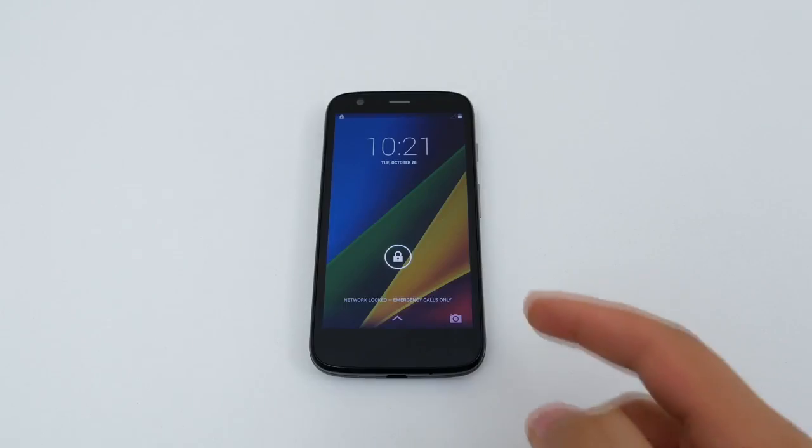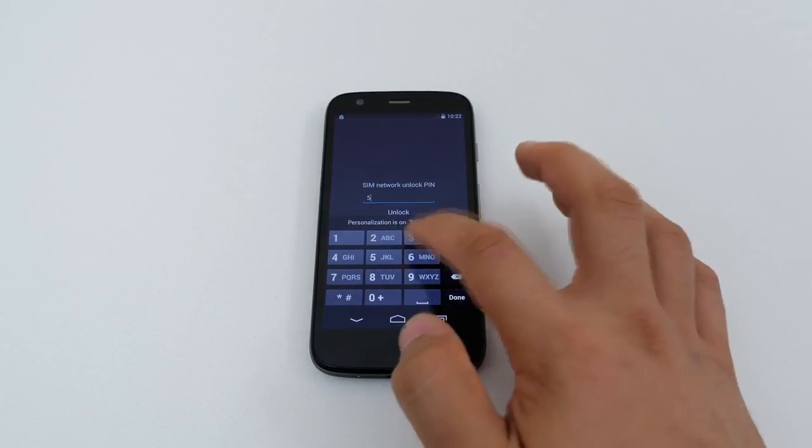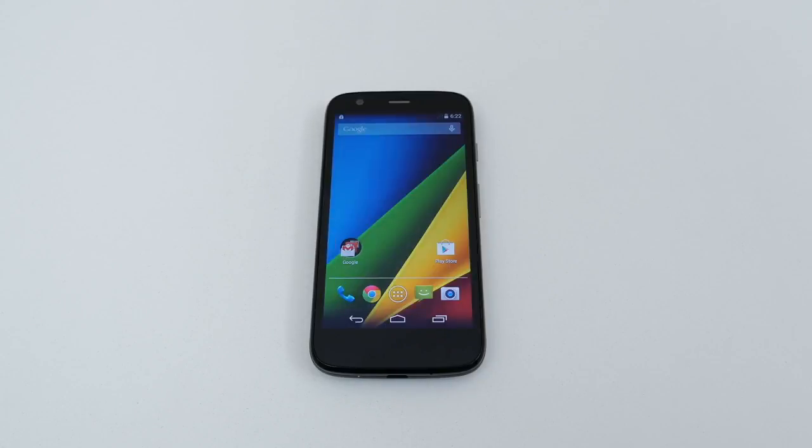After inserting the SIM card, replace the back plate and power the phone back on. Once the phone boots up, go ahead and leave the lock screen, and immediately a prompt will appear asking you to enter the unlock code. After entering the unlock code received from Unlock That Phone, your phone will take you straight to the home screen and will be permanently unlocked.